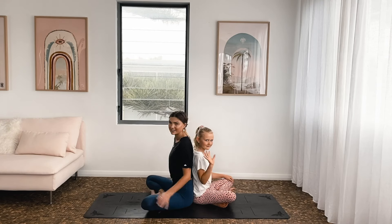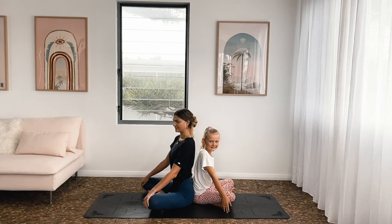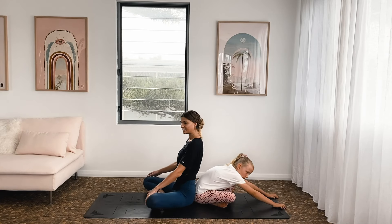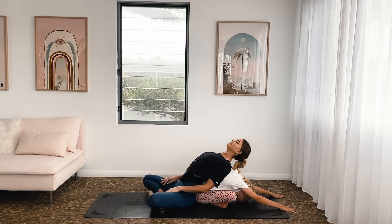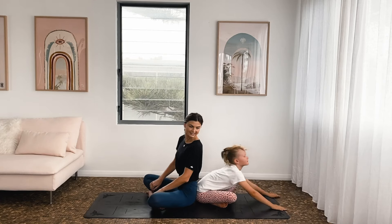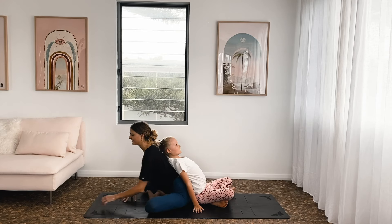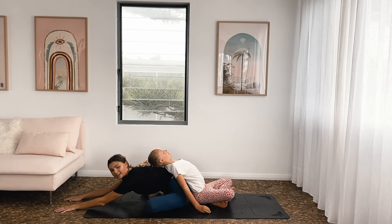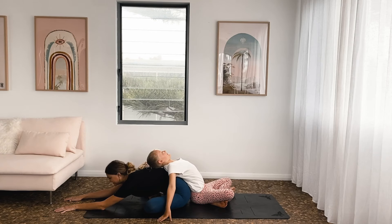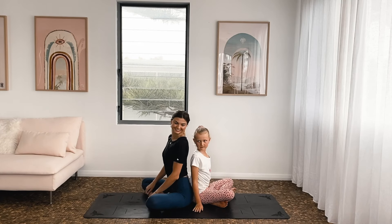Now we're going to do one of our favorites, where one of us leans forward and the other one leans back. Lani's going forwards, so I'll go backwards. If you're going forwards, take your hands out in front of you. If you're going backwards, lean back onto your friend, your partner — you can even drop your head and neck back. And then all the way back up to seat, and then we'll go the other way. Lean back, head into my shoulders, and all the way back. You can take your arms out nice and wide like a starfish.